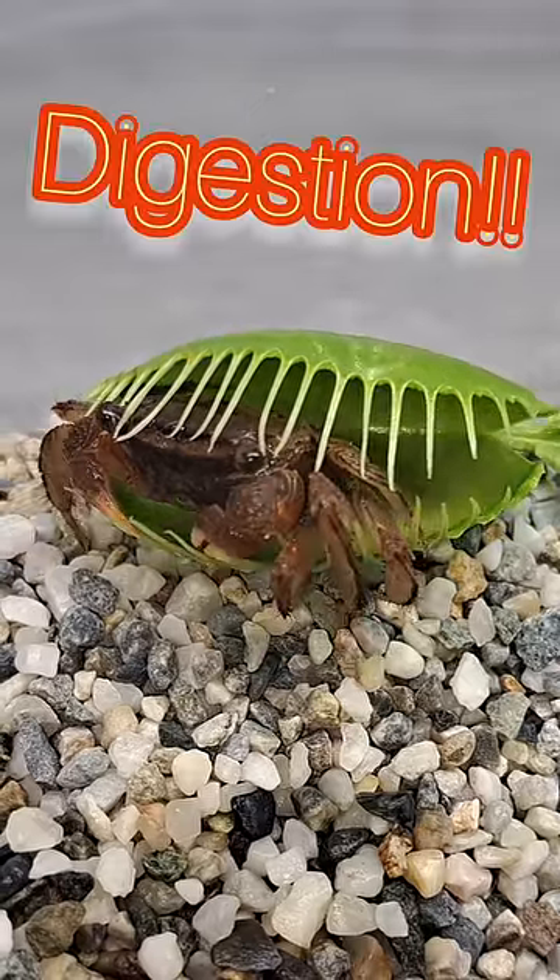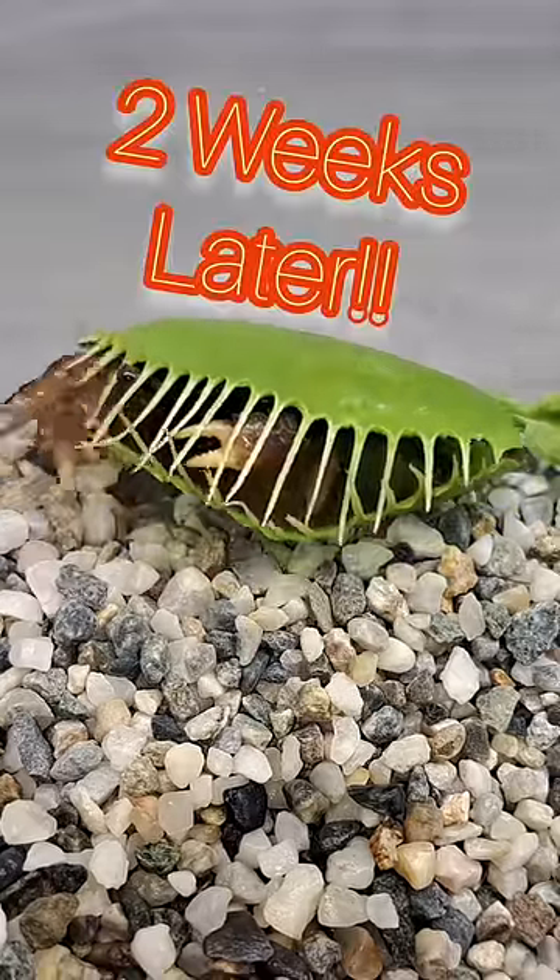Let's go ahead and find out if this venus flytrap was able to digest this crab. This is exactly two weeks later after the crab was caught by the venus flytrap.